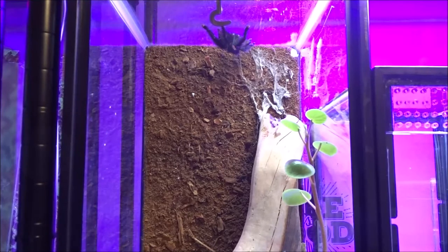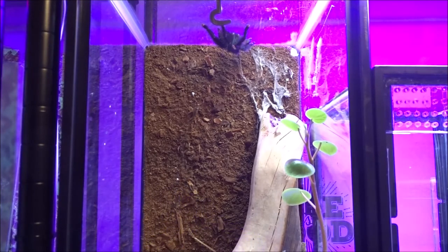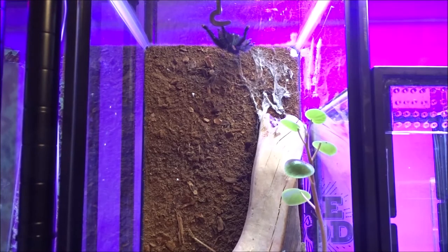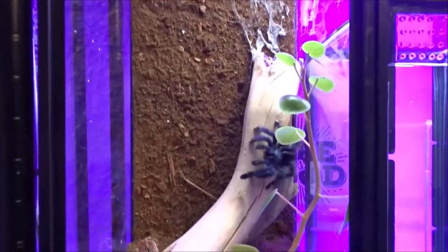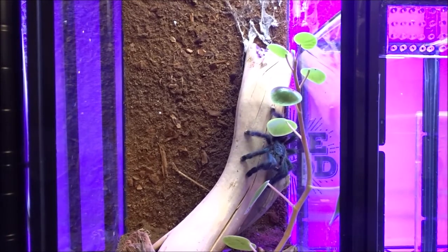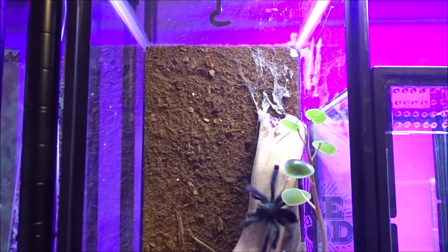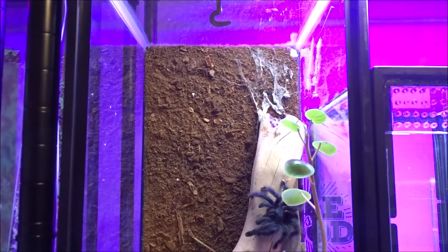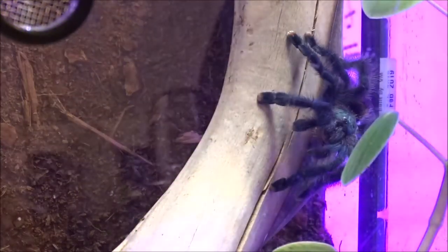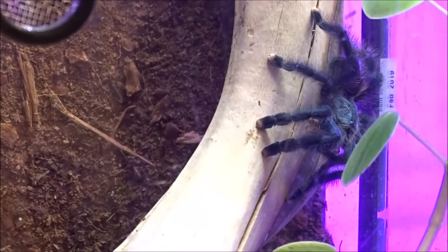It's a couple days later y'all. It's time to feed this spider if it will eat. Let's see. Got a little male cricket here. Oh yes, y'all - is that awesome or what? Nice takedown. What a beautiful spider.